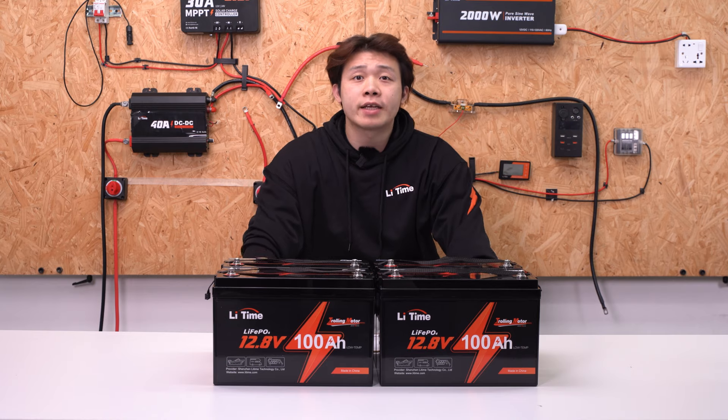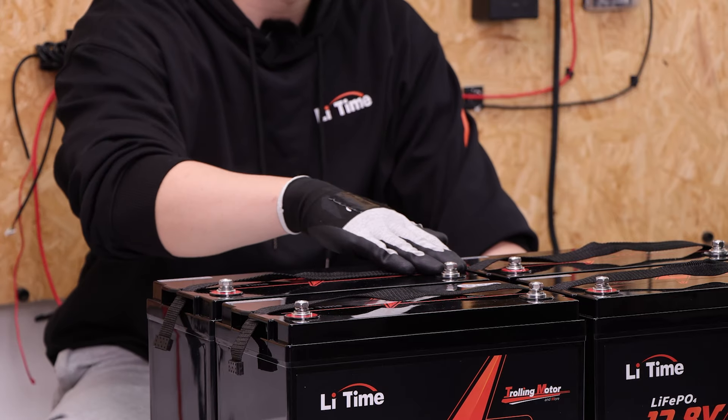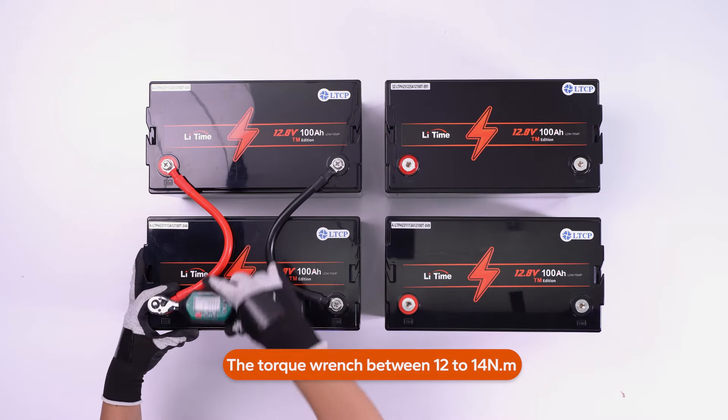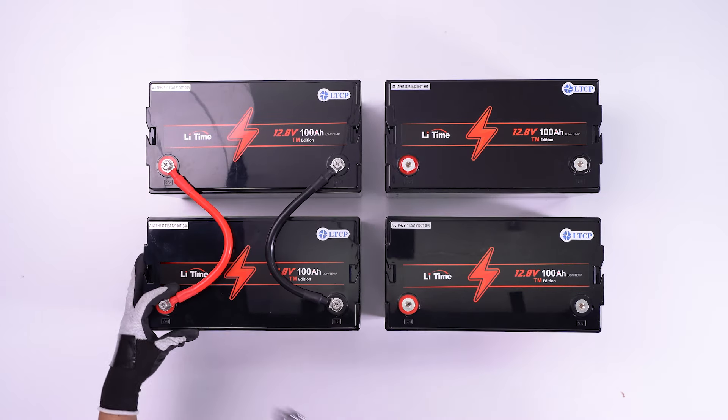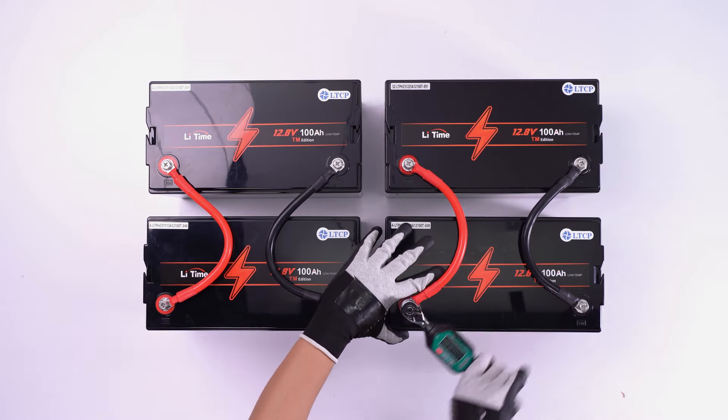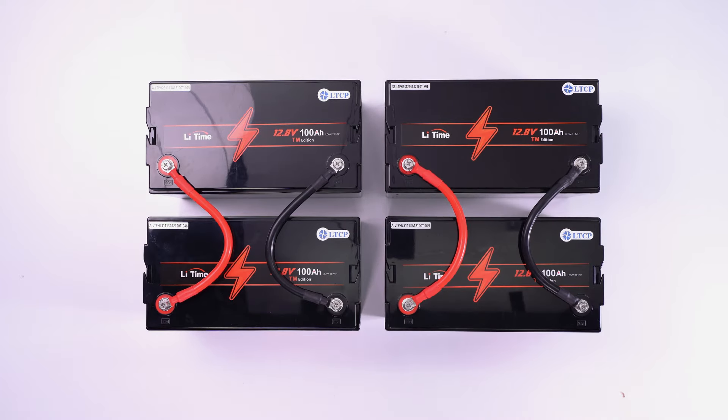The parallel connection is connecting the positive to the positive and the negative to the negative. Connect battery array 1 in parallel with red and black cables. Ensure all the bolts are tightened securely. Likewise, connect battery array 2 in parallel as well. We have now completed the parallel connections.